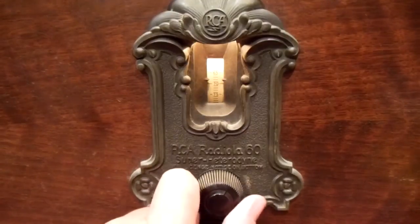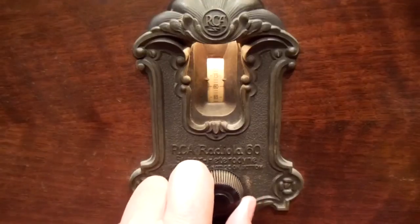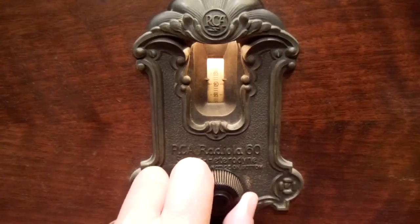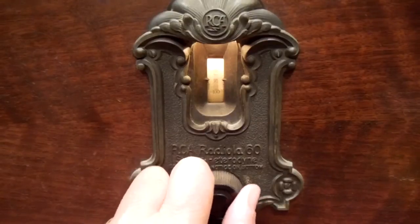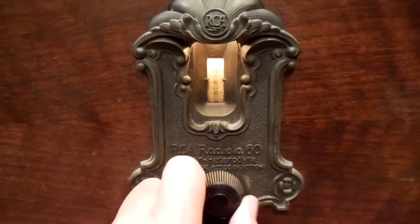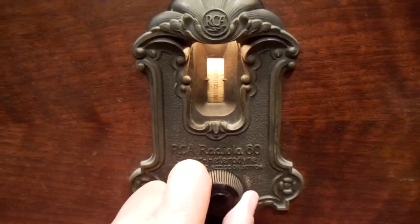Let's tune around a little bit. Around here, depending upon the time of day, we get stations from Rhode Island, Massachusetts, Connecticut, and New York.